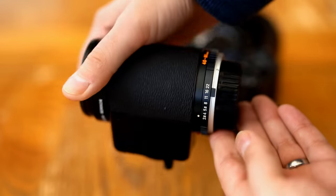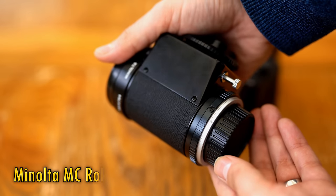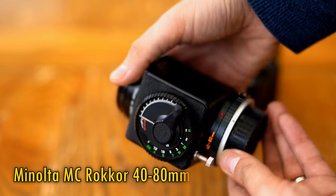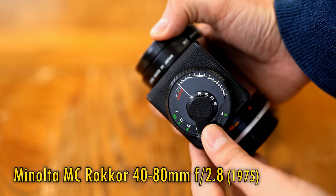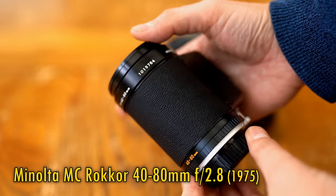Hi, it's me, and today I have something quite unique for you, as you can see. It is the Minolta Rokkor 40-80mm f2.8, and it comes in either MC or MD varieties. They're both essentially the same — it's a slightly different mount.